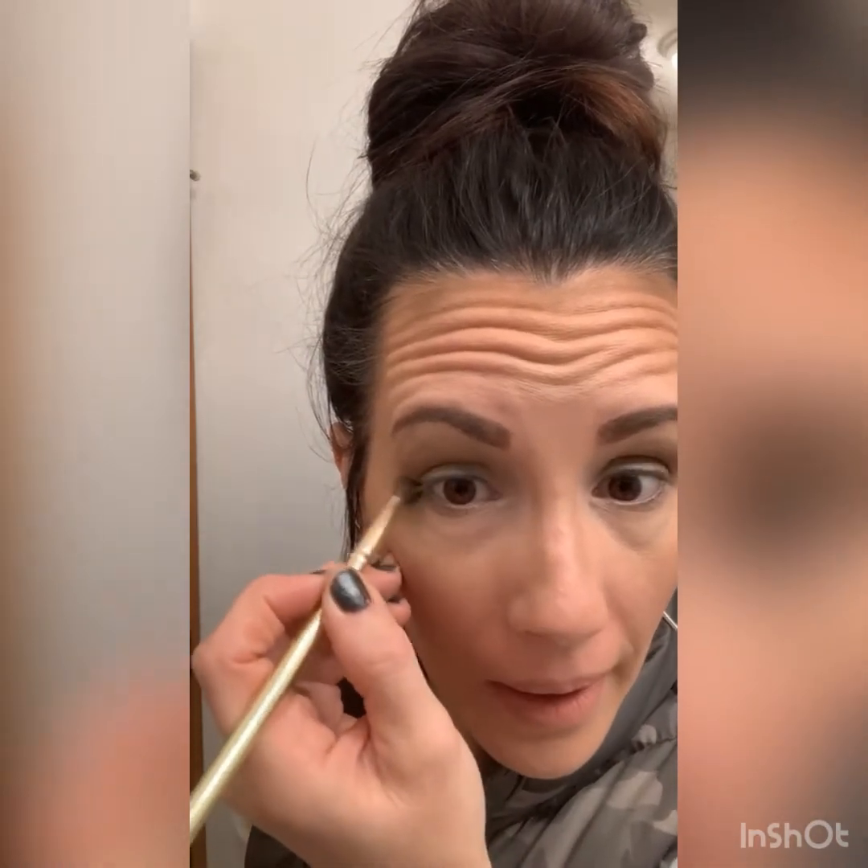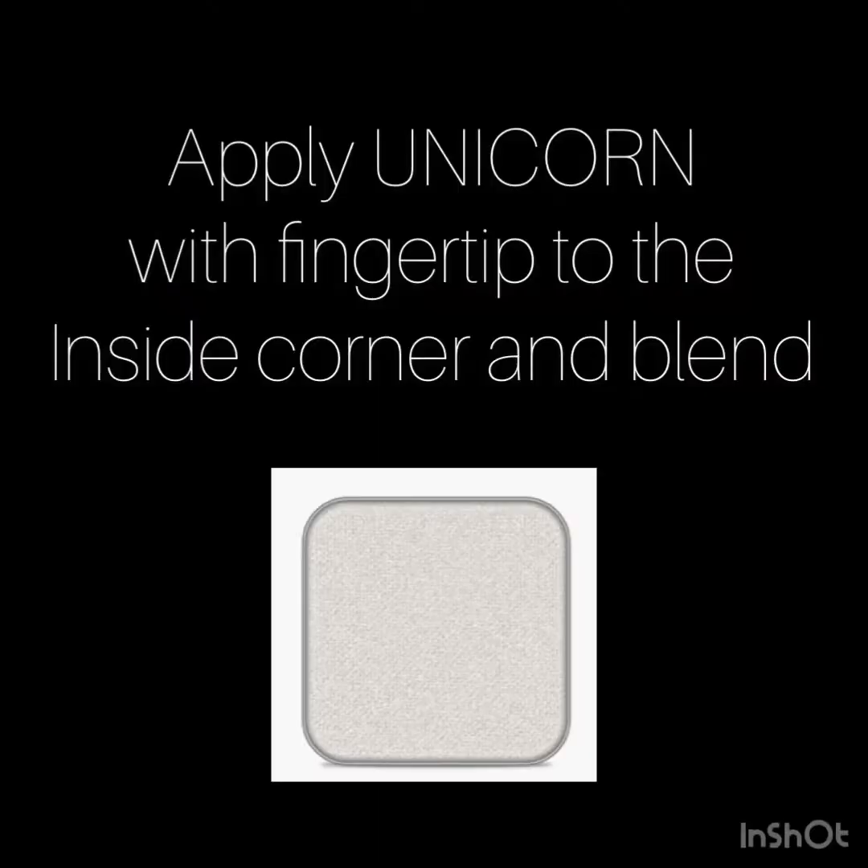I'm also going to use bird here underneath my lash line.